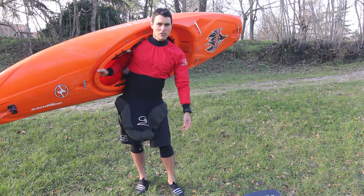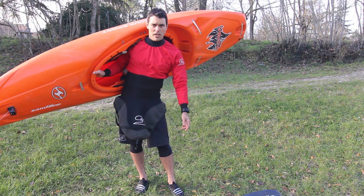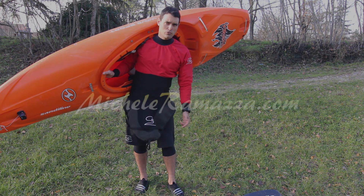I hope you enjoy these tricks. If you want to see more tricks like this, just check out my website micheleramazza.com and check the tutorial section and how-to section.